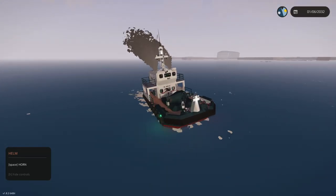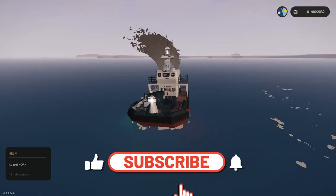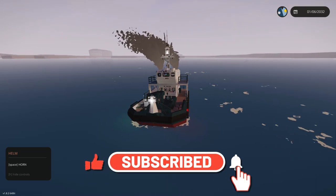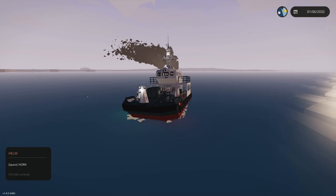If you enjoyed this series, make sure you throw a like on this video and subscribe to the channel if you haven't already. I've got plenty of tutorials to come for you guys. Thanks a lot - that is how you clean up oil in the world, and we'll see you soon.